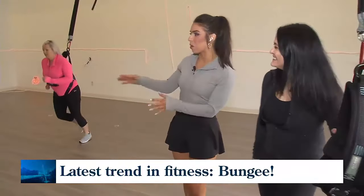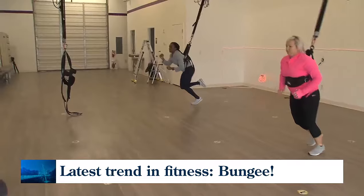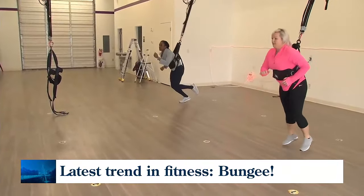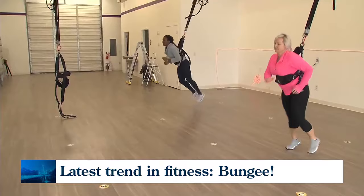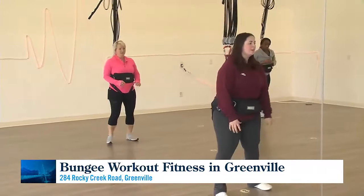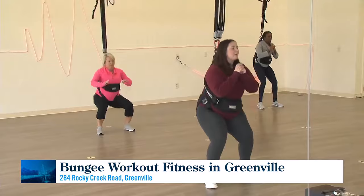They're running through a level one sequence right now, since most people are just starting out and don't know the moves yet. Once you get to level two, you learn more moves, harder moves, and the tempo gets faster.